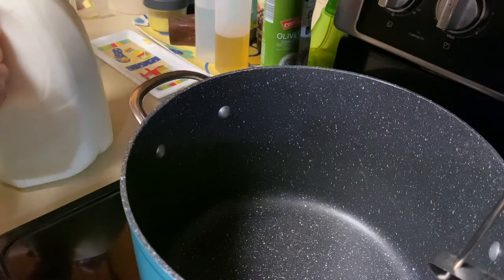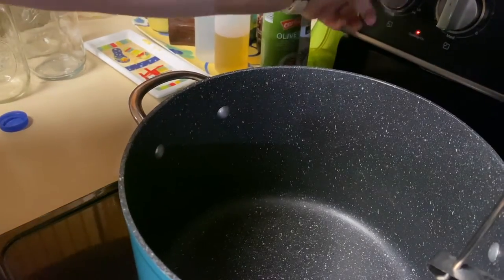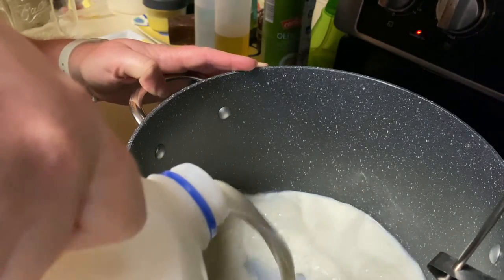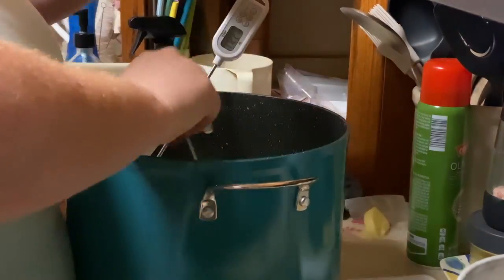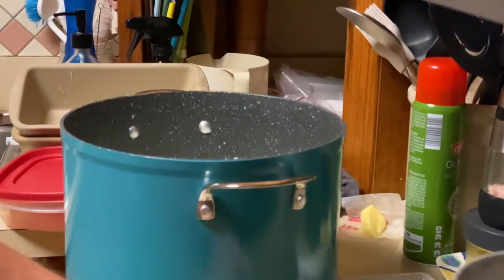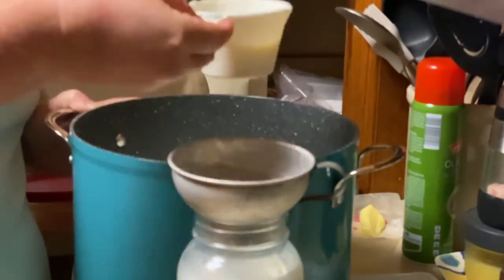I ended up not making pizza tonight because we had leftovers that needed to be used up before we leave. So instead of pizza, I'm making some yogurt — I'll get it heated up, get the culture in it, and get it in the dehydrator, then call it a night. Thank you so much for hanging out with us at the farmhouse today. Please let me know if you have any questions in the comments below, and we'll talk tomorrow.